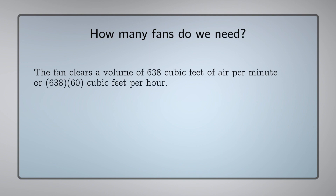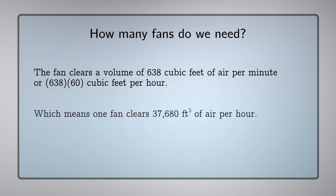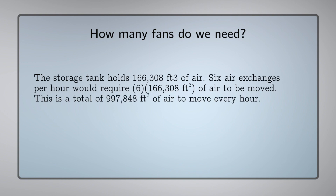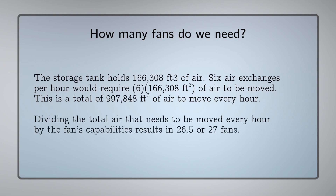To do this calculation, we'll figure out how many exchanges we can do in an hour with the fan. We'll take the fan flow rate and multiply that by 60 minutes to get the flow rate per hour, which comes out to 37,680 cubic feet per hour. Then we'll take our volume of the tank, 166,308, and multiply it by 6 for the number of air exchanges needed per hour, then divide by our flow rate per hour of 37,680. After multiplying the volume by 6 and dividing by the fan's flow rate per hour, you'll get a total of 27 fans.